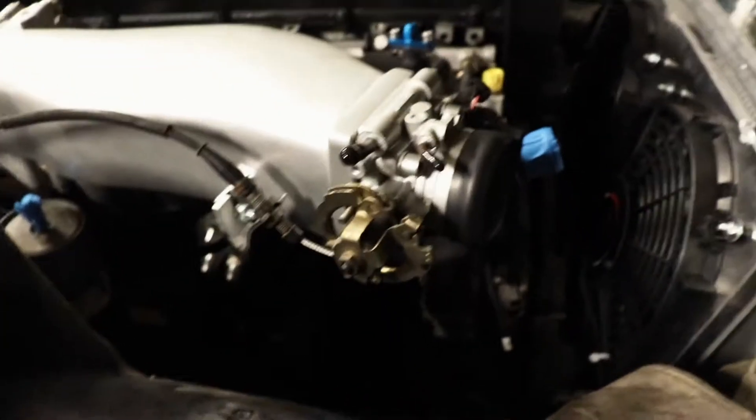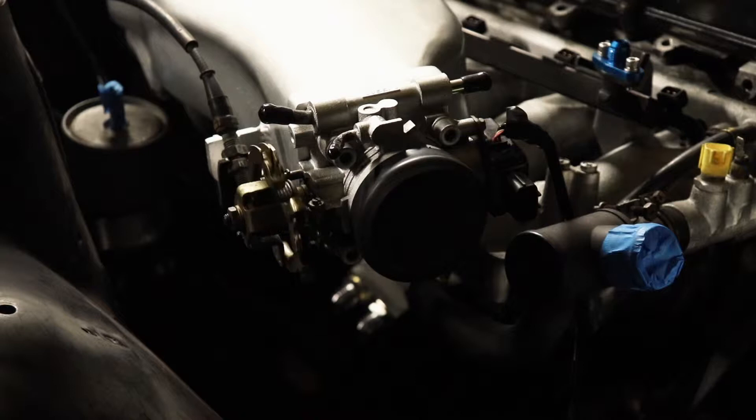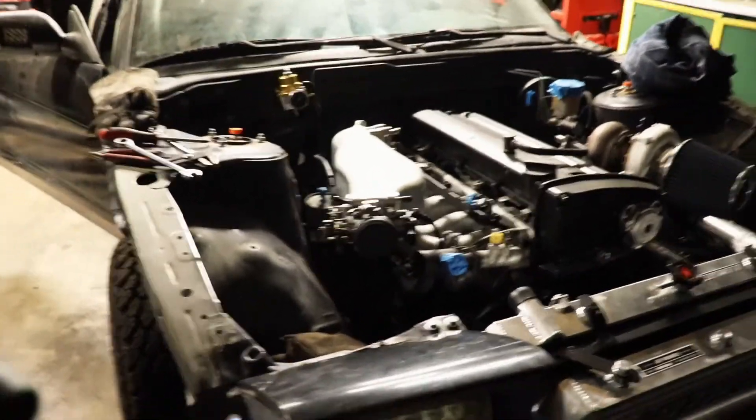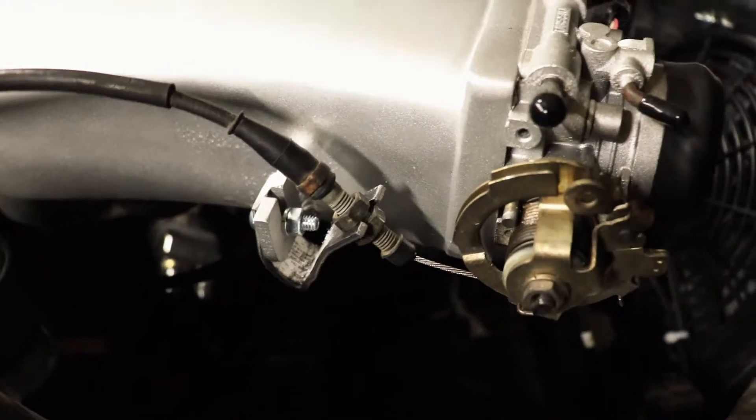Let's test the gas pedal and see if she works. We've got a working gas pedal! That is one step closer to getting this going. We still have a lot more to do, but that is a crucial component — you can't really drive it without a gas pedal. Now I'm just going to paint it the same color as the intake so it looks a little better.